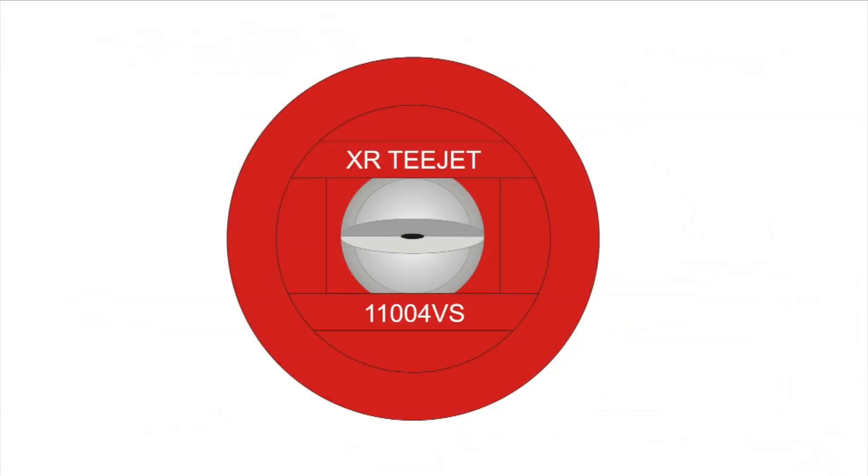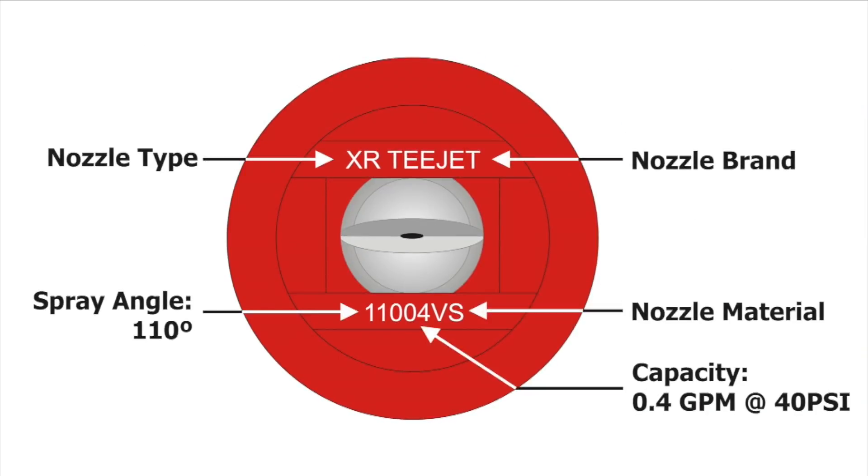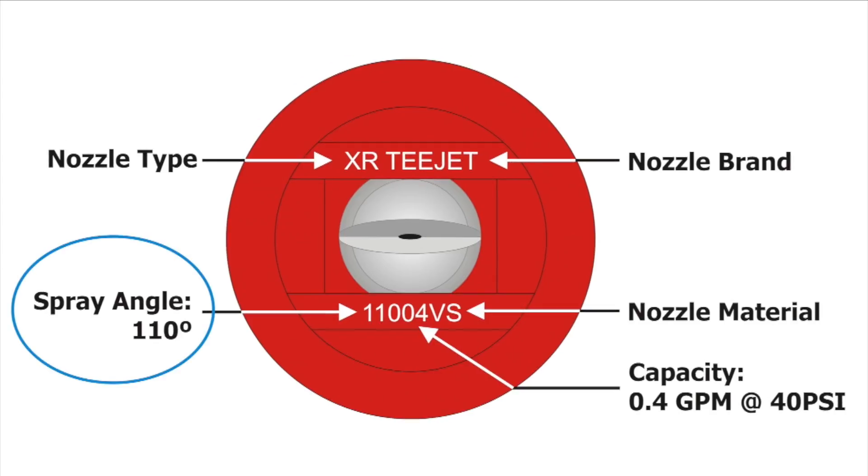Nozzle manufacturers print critical nozzle information somewhere on the tip itself. While a few operators still use 80 degree fans, most use 110 degree fans because it increases spray overlap and reduces the risk of gaps in the pattern. Nozzle spacing, fan angle, and boom height are related.